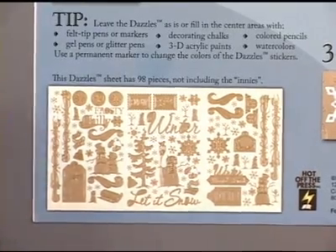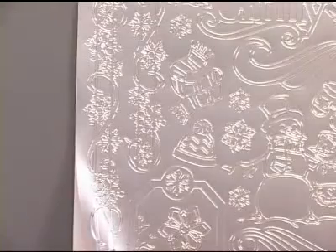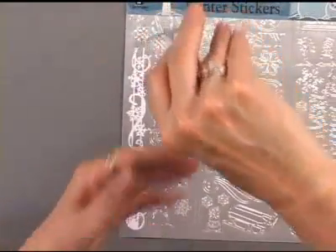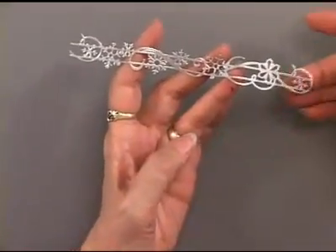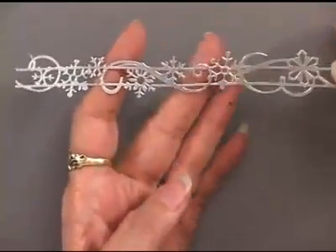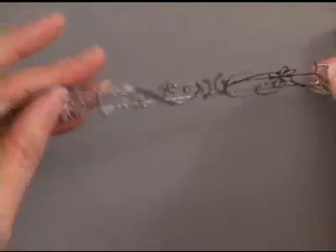That's not including any of the innies. There are borders, and the borders are done in two six-inch lengths. You can see it's just that easy to lift them off, and this dazzle piece is going to connect with the next piece so it will look continuous — we just thought it easier to hold on to six inches as you place it on your page.